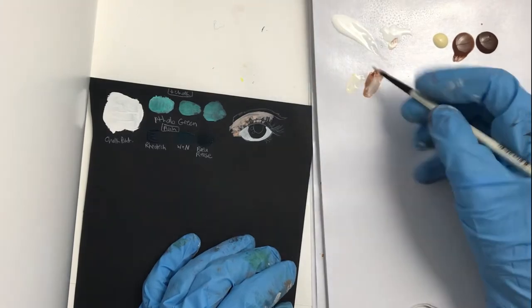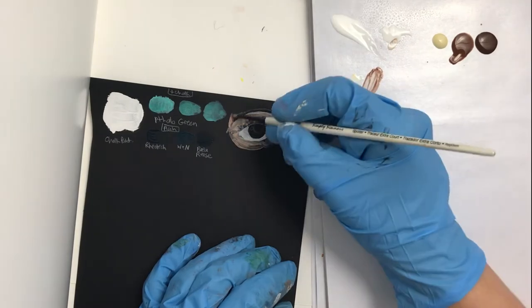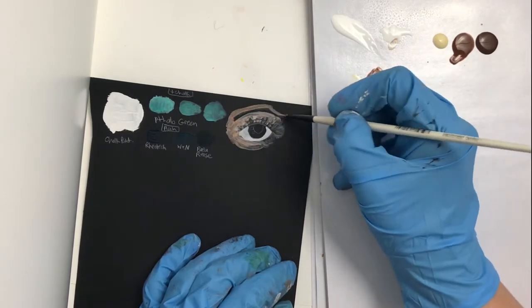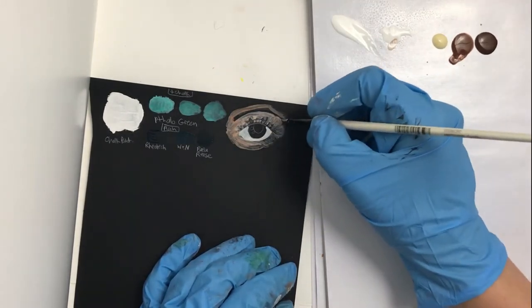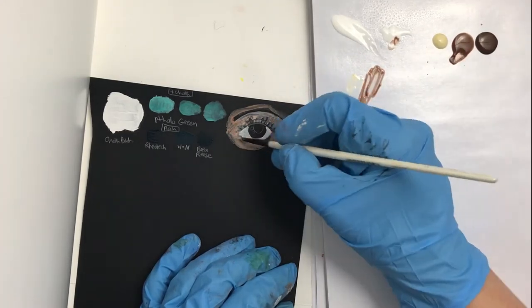It dries very matte and fairly opaque, but it wasn't quite as opaque as I actually thought it would be. Still, it works quite well and I do think I'm going to get quite a bit of use out of it, although I'm not always going to pick it up and use it.